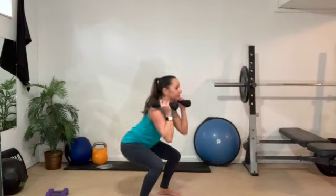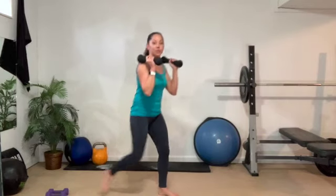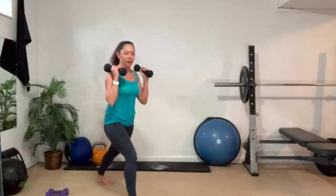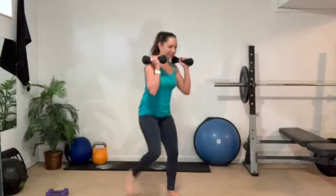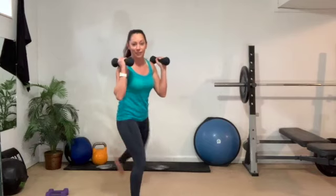Two, one. Two single squats. Now step back and lunge. Step, lunge, up. Two single squats. Other leg, step back and lunge. Step, lunge, up. Two single squats. How's that belly? Nice and tight. We need that core for every movement, every exercise we do.